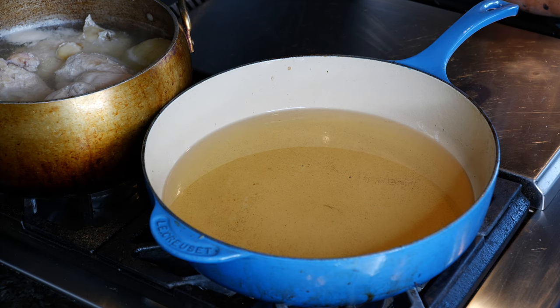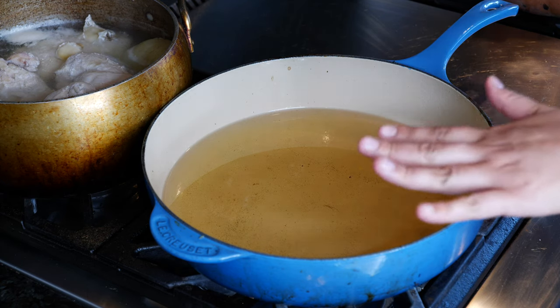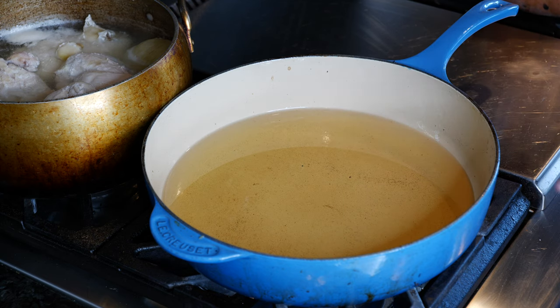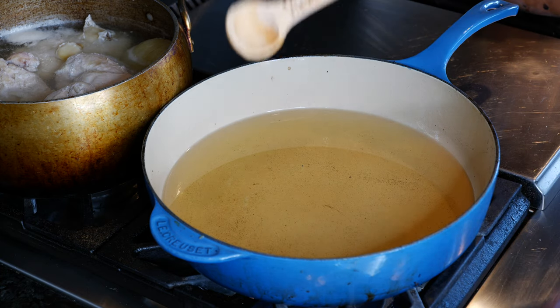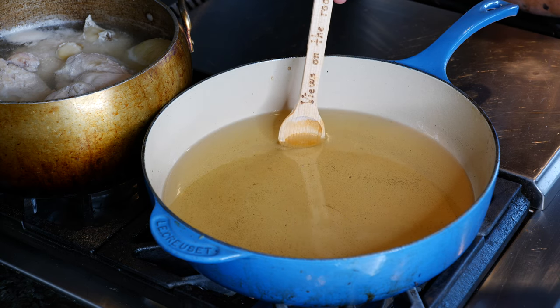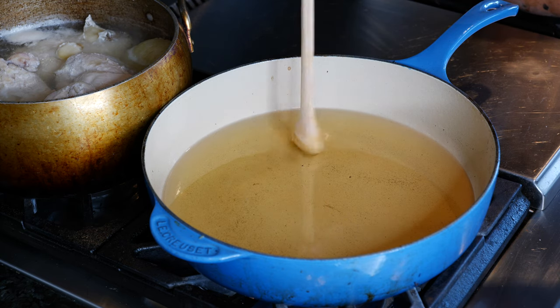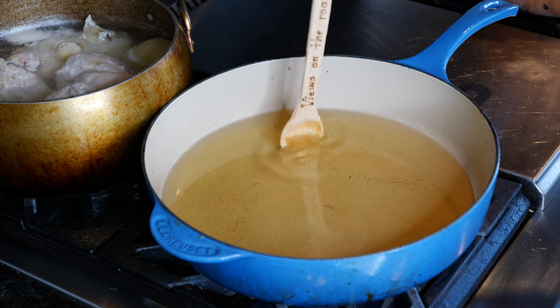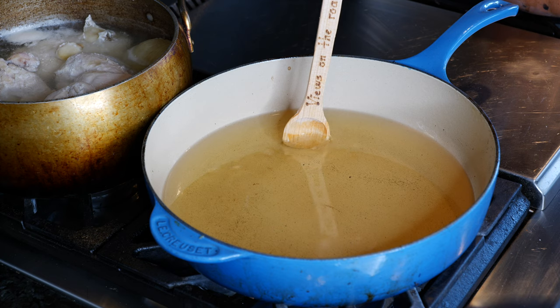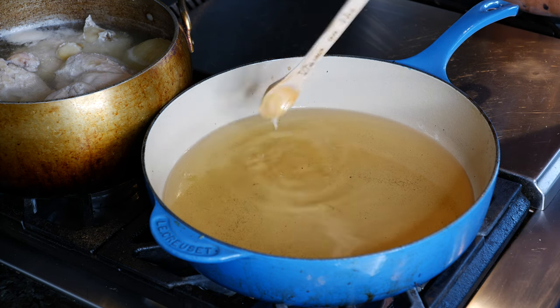Okay friends, before you fry you want to make sure that there's nothing smoking up here. If your oil is smoking, then whatever you put in is probably going to burn. You want to pick a wooden spoon or a wooden chopstick — no metal, no plastic. Dip it in and if it starts bubbling up on the outsides, we're ready to fry. All right guys, we're ready.